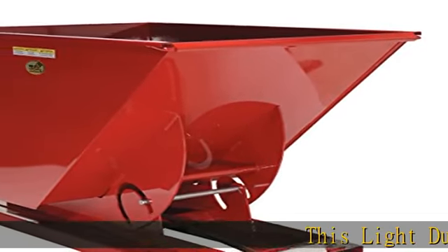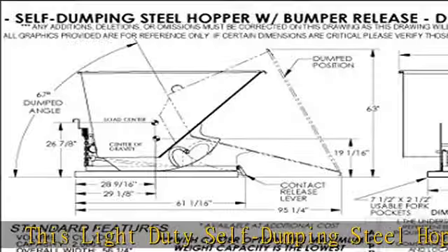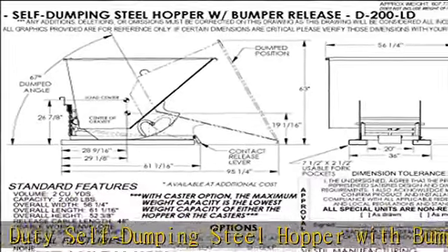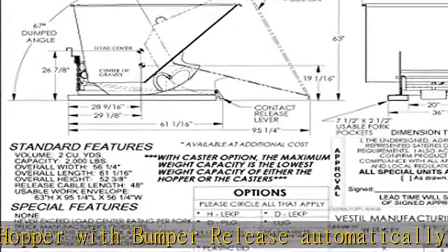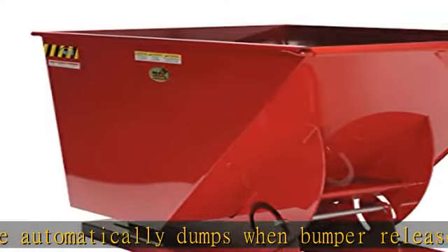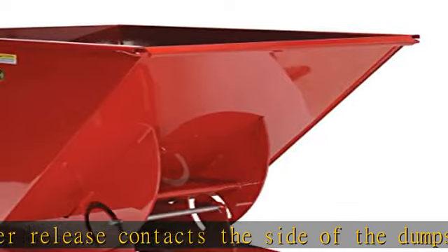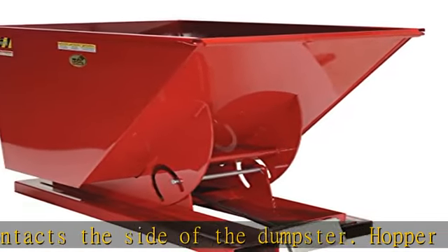This light-duty self-dumping steel hopper with bumper release automatically dumps when the bumper release contacts the side of the dumpster. The hopper returns to an upright and locked position automatically after it dumps. It also includes a cable that may be operated from the seat of the fork truck to manually dump the hopper. The included safety restraint should be properly secured to a fork truck before dumping.